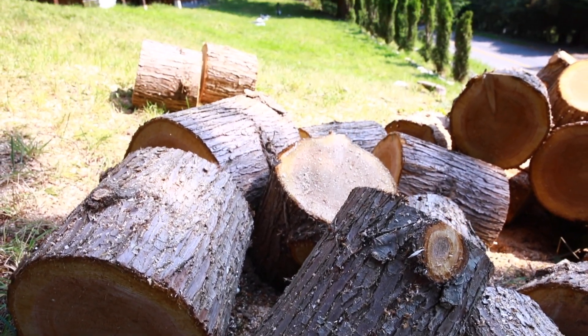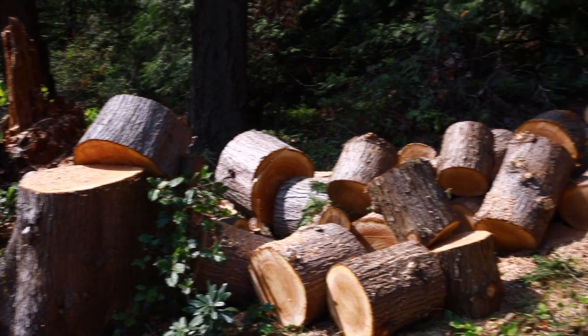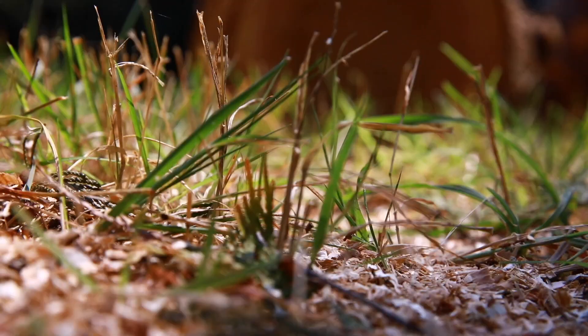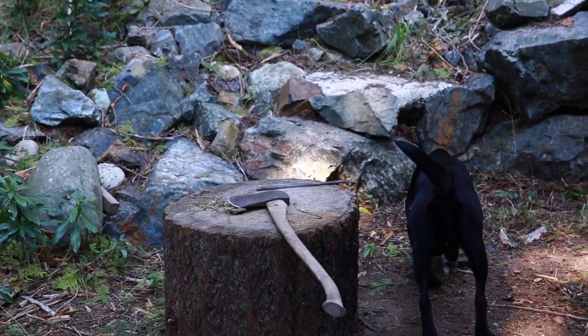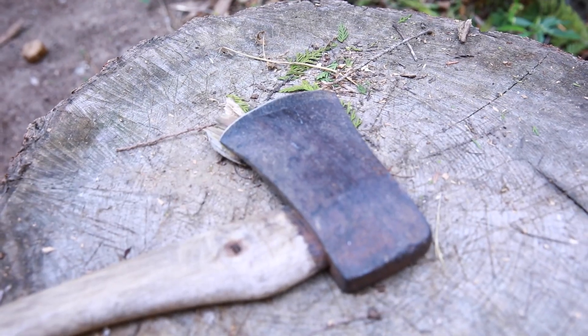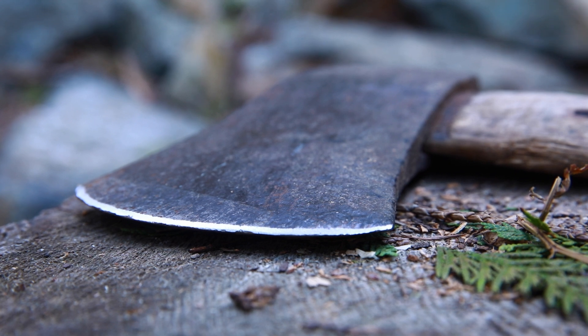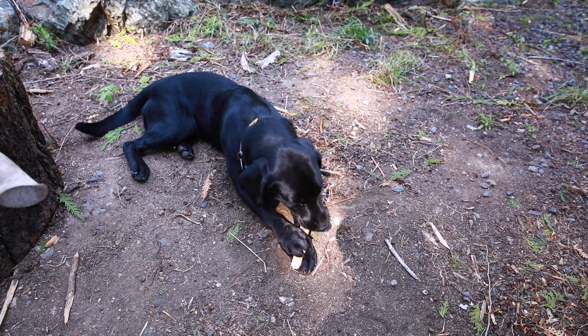Welcome to Colin Does Stuff. In today's episode we're going to be chopping a bunch of wood. Before we can do that though, I've got an axe that needs a bit of work. It was pretty dull, pretty rusty, so I'm just going to use a file and put a new edge on both sides.